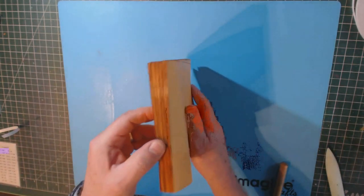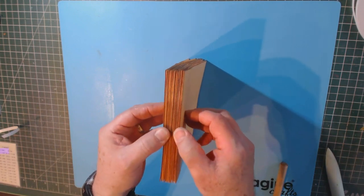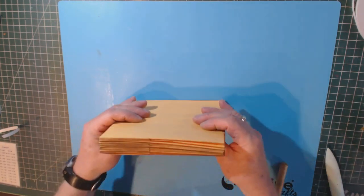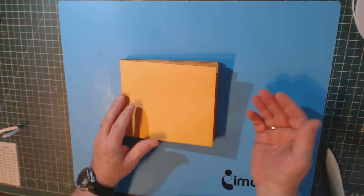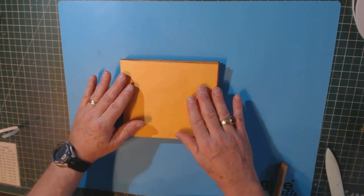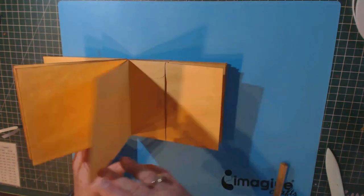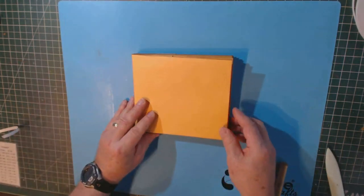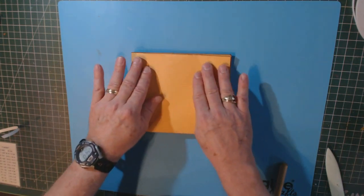Now you have your basic booklet. Notice the spine has flex to it — so if you're putting in small 3D embellishments, it will give a little but will still hold. If things look a little uneven on the edges, don't worry — inserts will cover that and it won't be noticed. Now we have the basic album with all our pages and pockets. The next thing we're going to do is put on our background paper, which is where the 12x12 cardstock comes in.